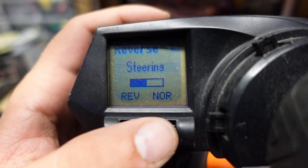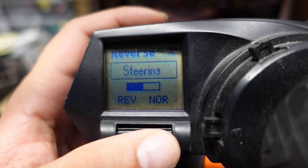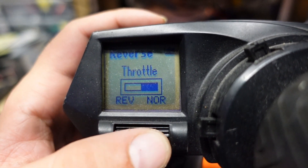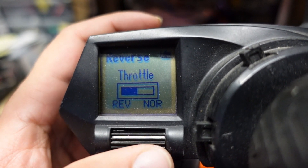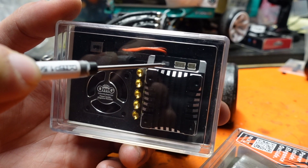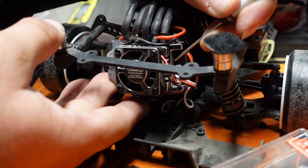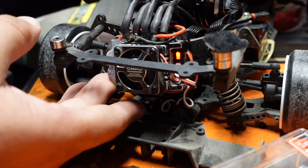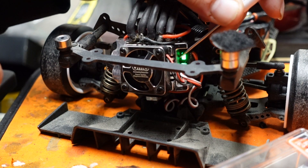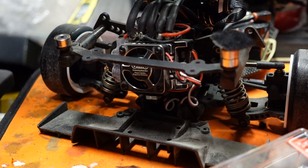Then we're going to ensure that our throttle is in the reverse position. This LED button will be depressed while powering on your ESC. As soon as you hear a beep, release. Now in the neutral position, press once, and as soon as you hear your beep, you're good.